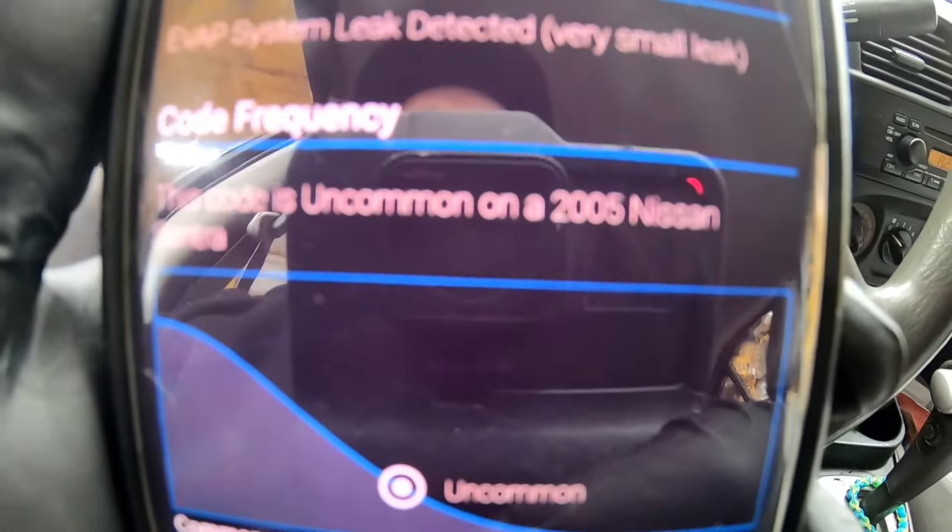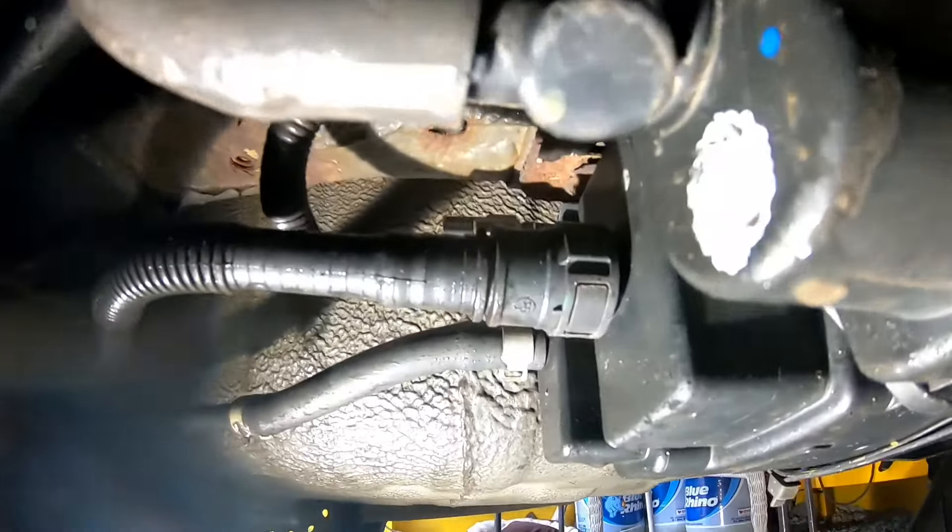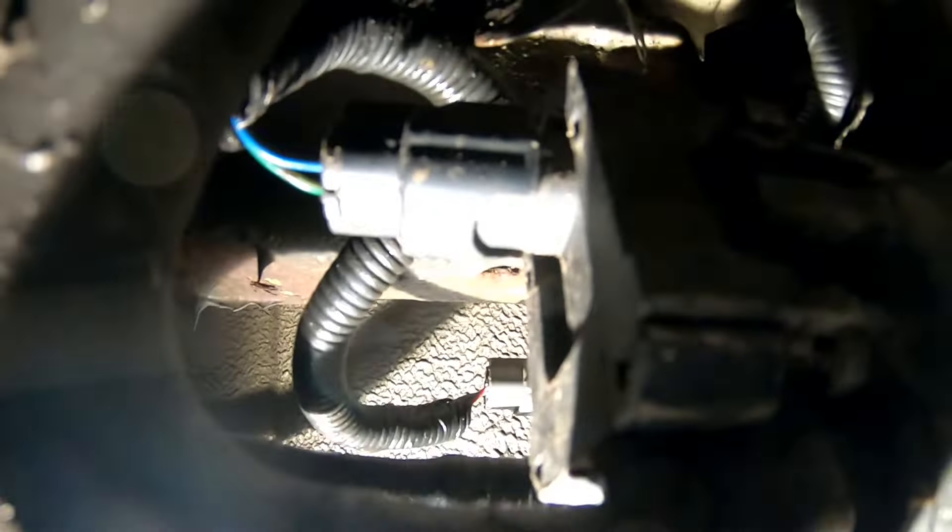Let's get under there. We've got to remove this cover first. Looks like whoever had it before me, the screws are gone, so it's zip-tied up there. Let me go ahead and cut those zip ties off so we can actually see what we're looking at. There we go - that's the piece right there.